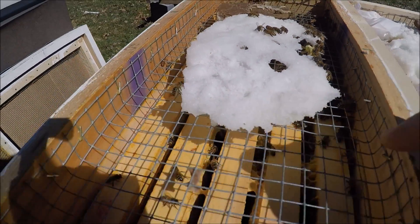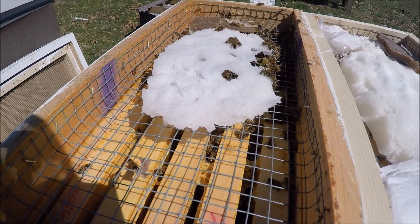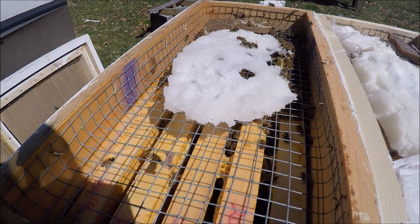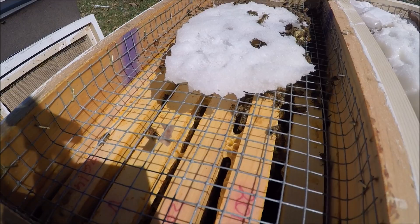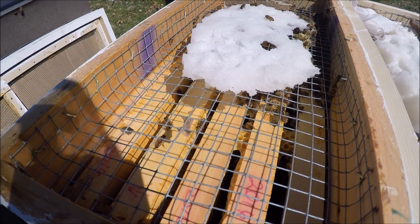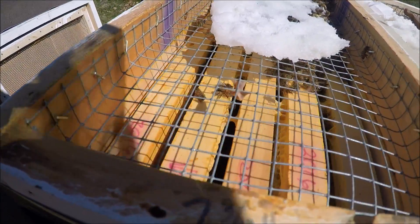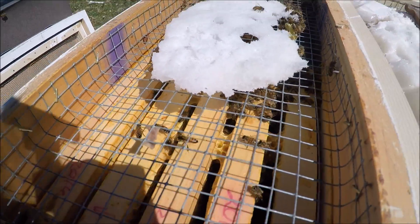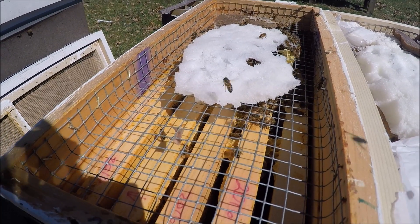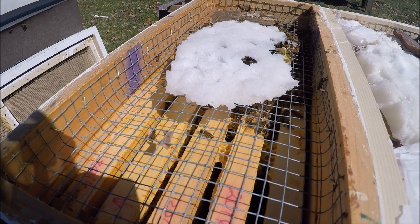So these are doing pretty good. This one here, I'm definitely going to add some more sugar candy to it. The stuff will be going into bloom here, but I want to take all precautions. I've still got some time left — there's not much left to this candy board, and who knows what their honey stores are like down there in the frames. I'll add some fondant to it — it's just an insurance kind of thing, nothing major.